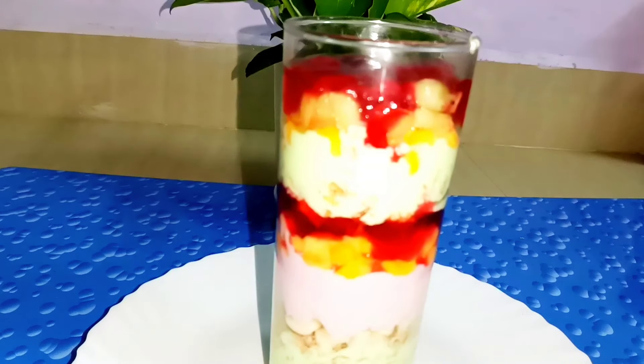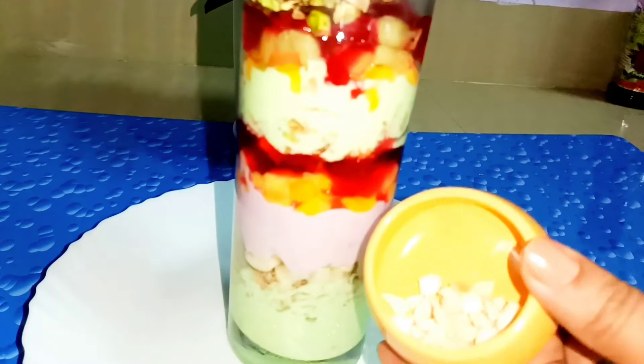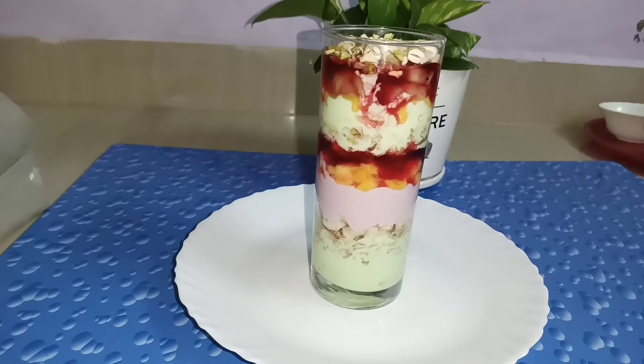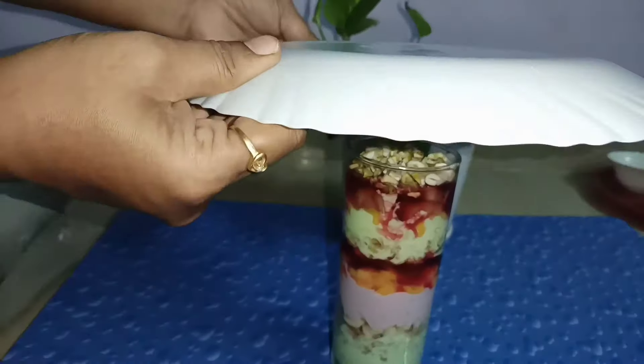Add a dry fruit pizza. I am going to add the cashew nut. I will fill the cashew nut. Now we are going to cover the glass — I am not going to open the glass above, that's why I am going to follow this technique.